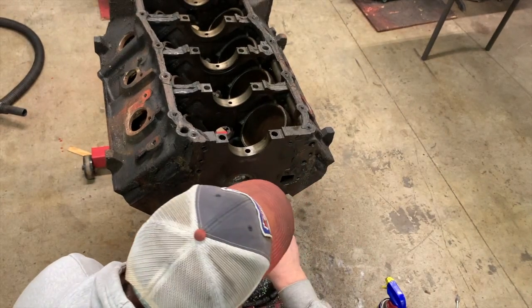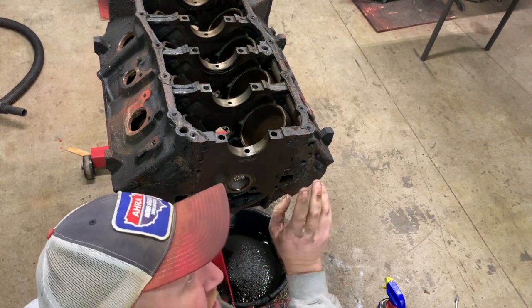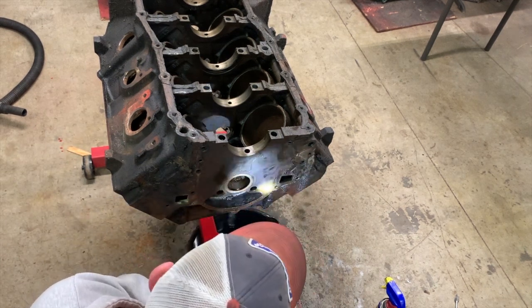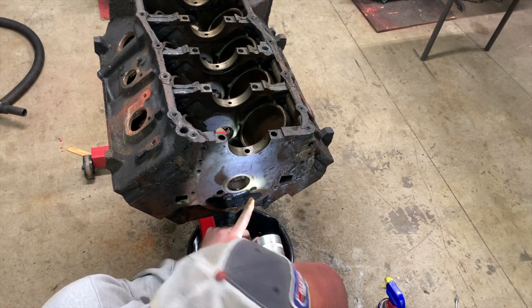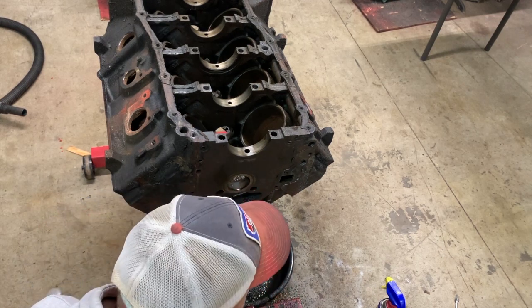The last thing I'm going to do — well, not last, but coming up — is radius and chamfer these turns just like I did in the previous video. I'm also going to open up the step port portion of the main galley passage, just like in the previous video.